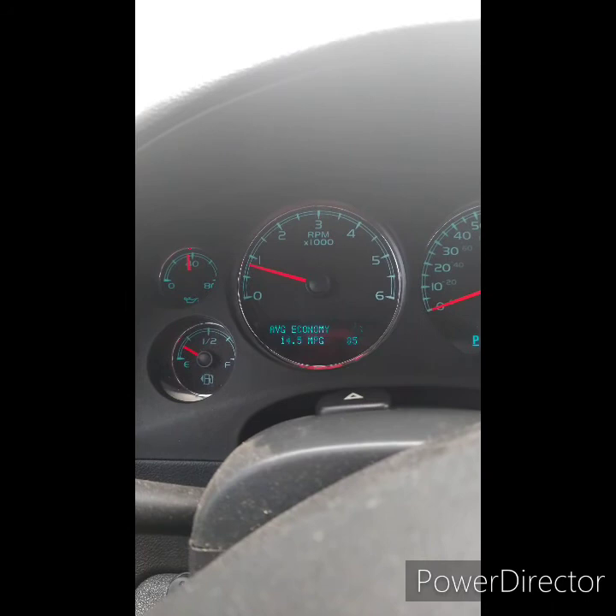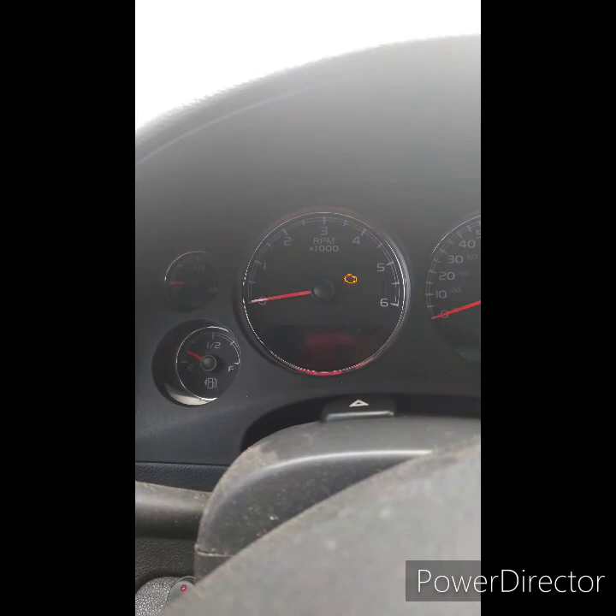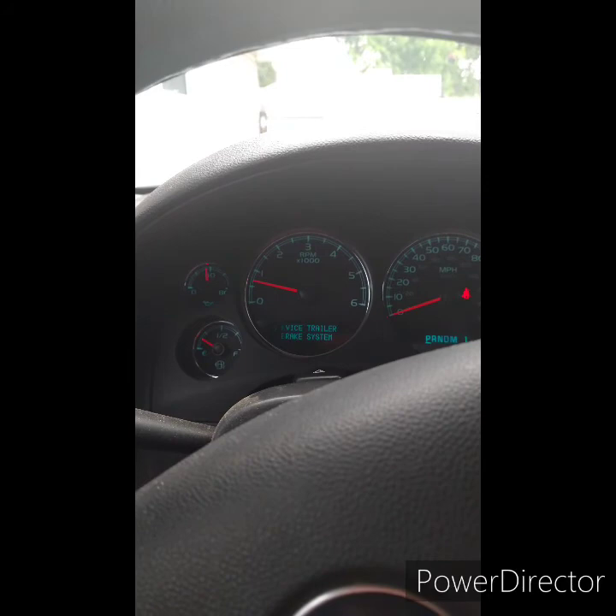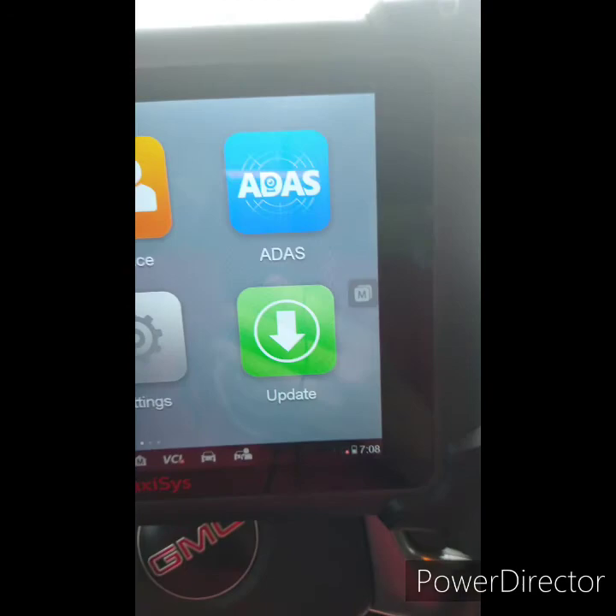It still says 'service trailer brake.' Let me try it again — I cleared it, let's see what happens. Okay, well, I'll find out what fuse it is and check these wires better.